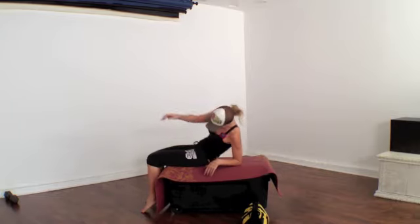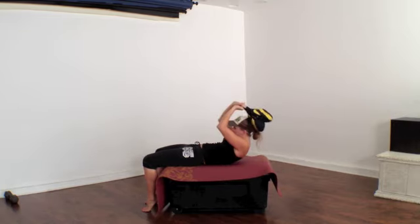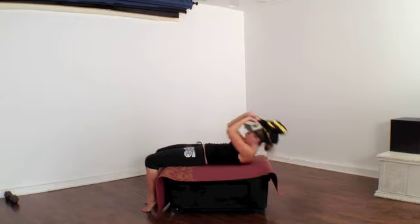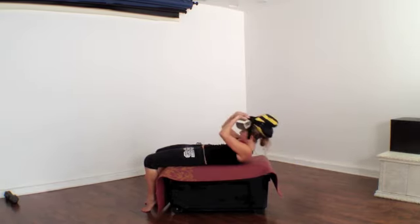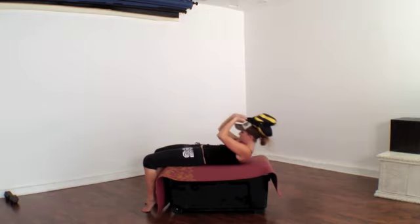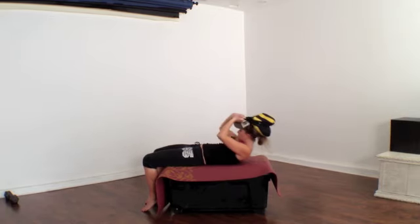Come back to the top and grab your sandbag. The only difference here is that your legs are going to be down. I think my sandbag is about 15 pounds, so I'm really working when I pull it up. This is going to hurt tomorrow.